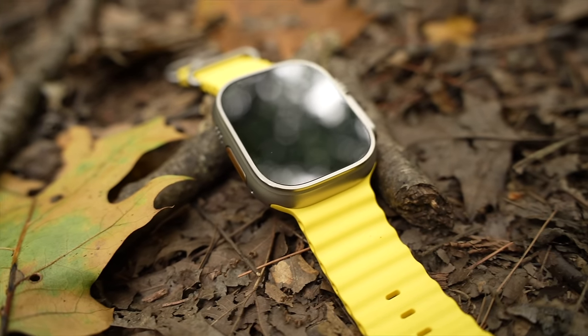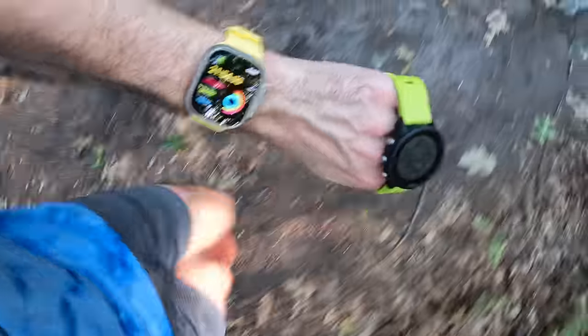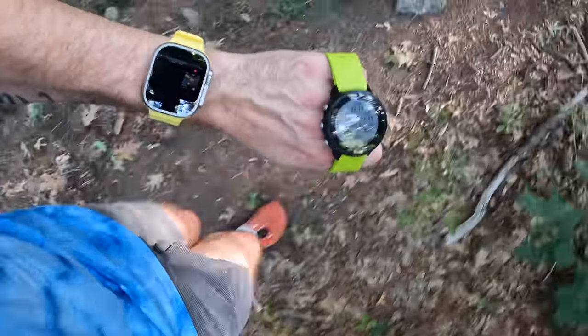Does Apple Watch Ultra actually live up to the hype? Is it ultra enough for ultras? Well I've got a hot take on that question — I'm going to wait till later in this video to answer. So in this video I'm going to first walk through the hardware and all the new and exciting features on the Apple Watch Ultra, then we'll take a look at test data like battery life, GPS and heart rate accuracy, and then we'll wrap it up with my final thoughts and who I think this watch is for.